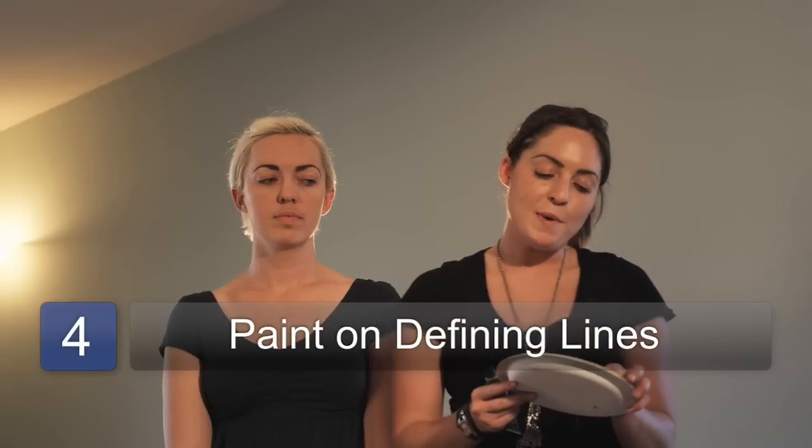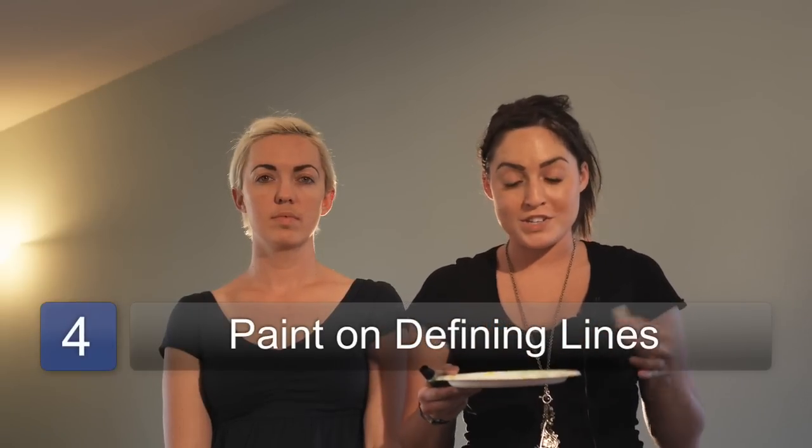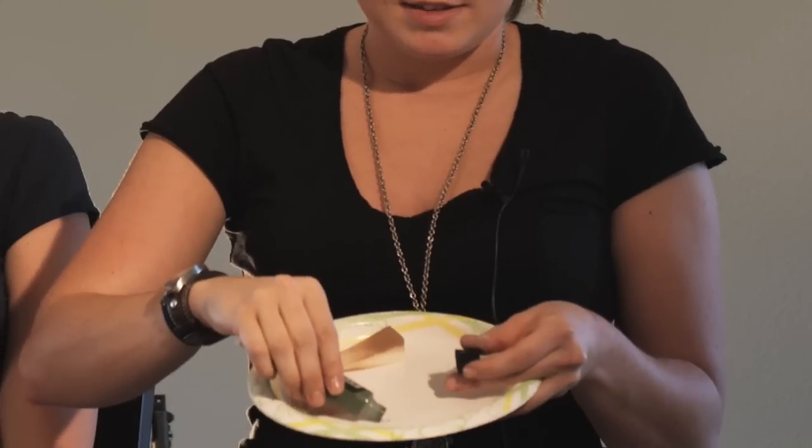So now what I'm going to do — because I do want her to have a little bit of that witch look, but we don't want to go all green on her face — I'm just going to take this, and instead of using a pink blush, we're actually going to use a little bit of green coming down. If you have a hard time finding the cheekbones, you can make a fish face and you'll be able to see the line.